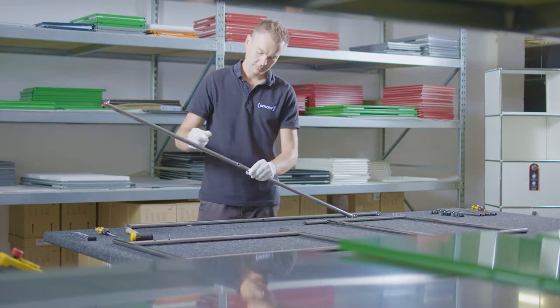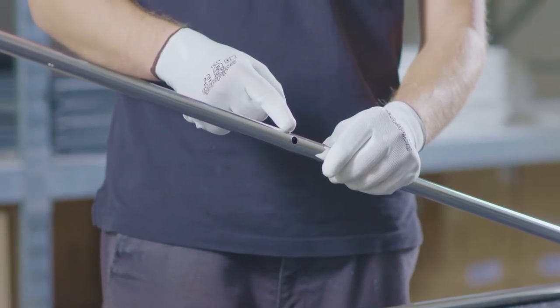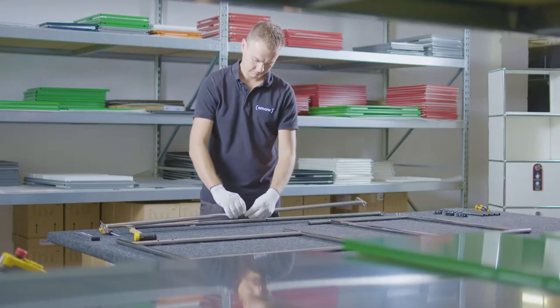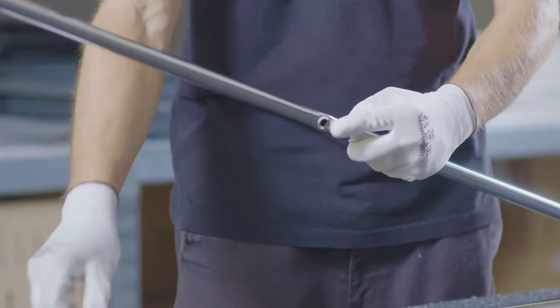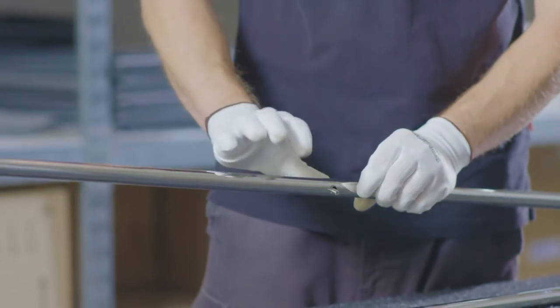Connect the diagonal bars with the screw sleeves and nut so that the bars can still move. Use the single long screw for this. Note that the holes without the indentation must be aligned.